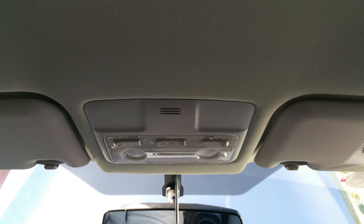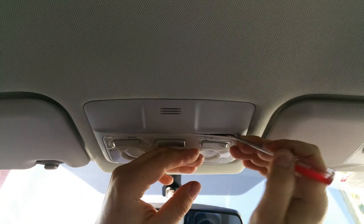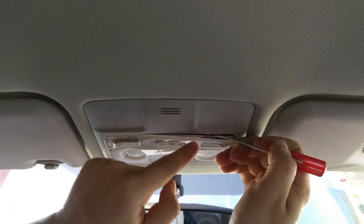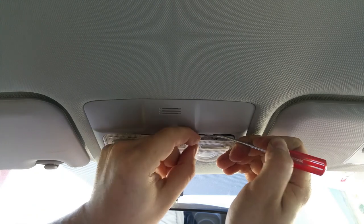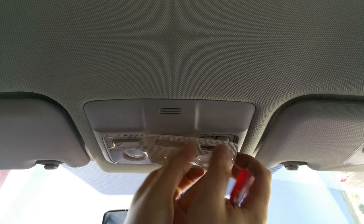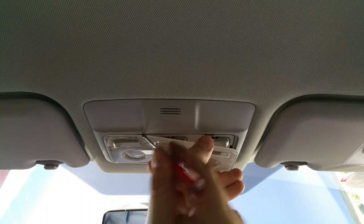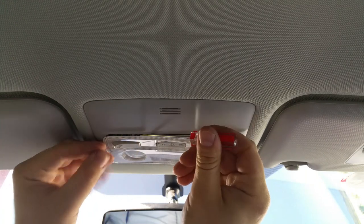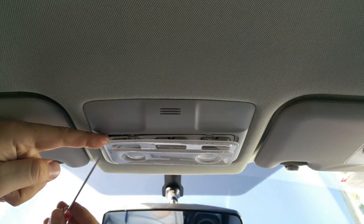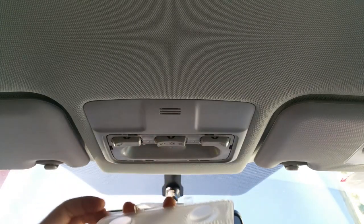Just grab one of these little screwdrivers. Be careful not to scratch anything. You're gonna have to dig into it to pop this little clip right there. You gotta do one while you hold and another one will pop up on the side — there are three more left. I already got three popped, so just stick your screwdriver in here and kind of move this clip. Now stick it right here and do the same, and the whole thing will come off. These little tabs are very very fragile.